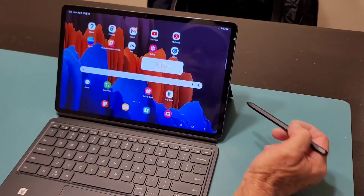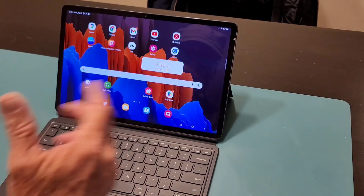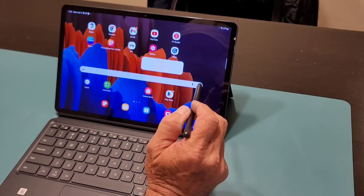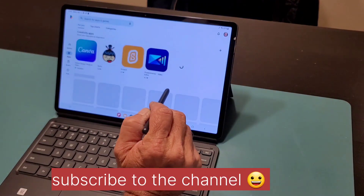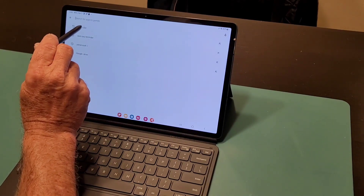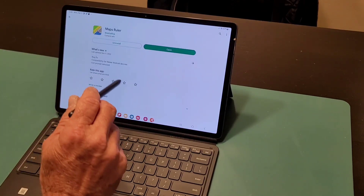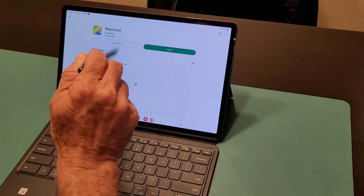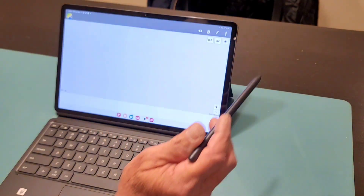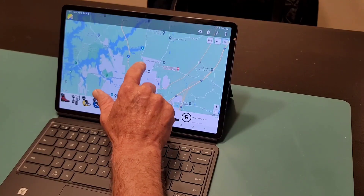I'm going to show you the Map Ruler app on my tablet, which is Android, so it will look the same as any Android cell phone. You just go to the Play Store, look for Map Ruler — I have it here already installed. You download it and it is very easy to use. When you open it, this is how it looks.